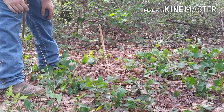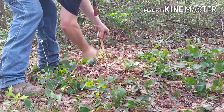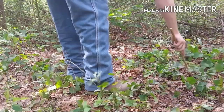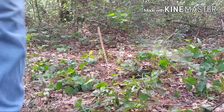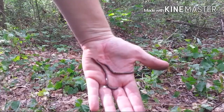Oh, I see a couple. Well, I saw two and found one. There's another one. There's two. Let's go try it somewhere else.